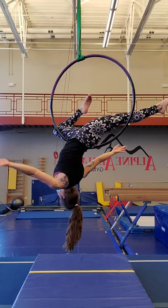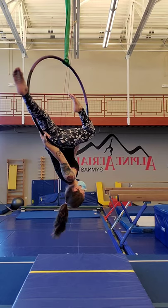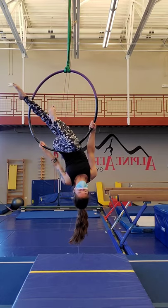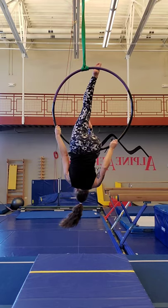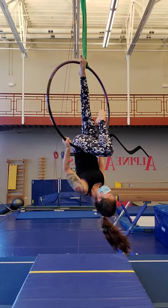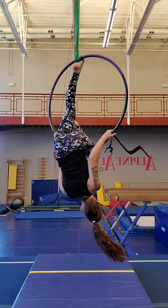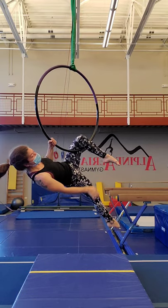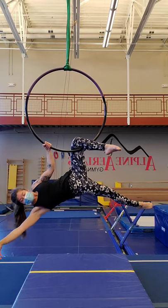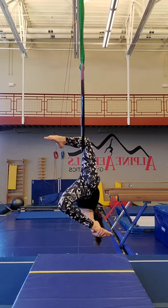From here, we're turning towards the hoop and towards the midline of the body, grabbing onto either side of the hips, rotating that straight leg up to 12 o'clock and the bent knee down to 6 o'clock. Then moving the straight leg to the back of the hoop, grabbing onto the same side as the bent knee, and lowering down into a knee hook. We can make some Delilah shapes here.